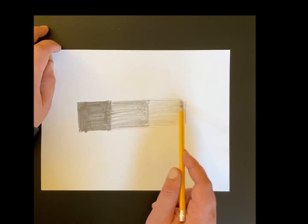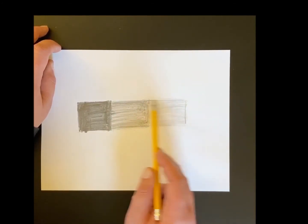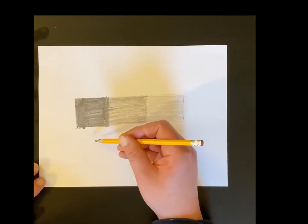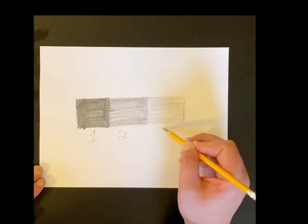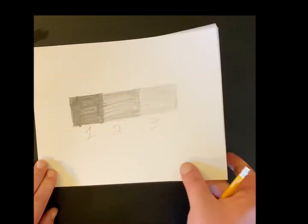You can also do this exercise or make values with colored pencils — that's fun to do also. So now we have three values we've made with our pencil. You could do the same exercise with five, six, ten, twenty, or even a hundred different rectangles and make different values in each one of them. But let's start our drawing.